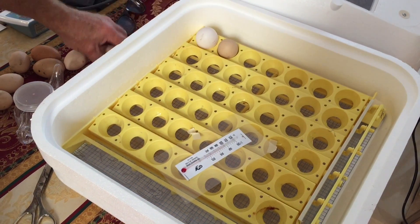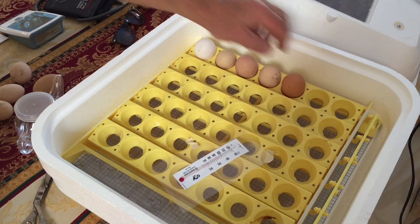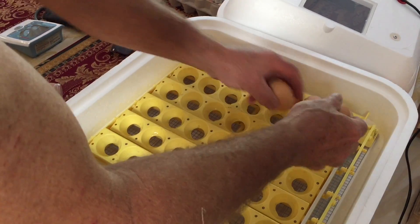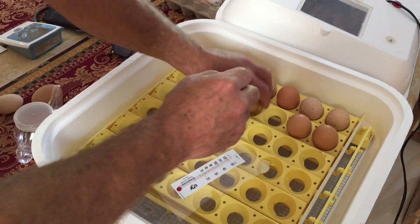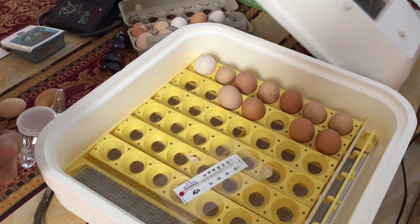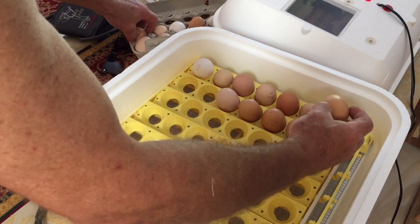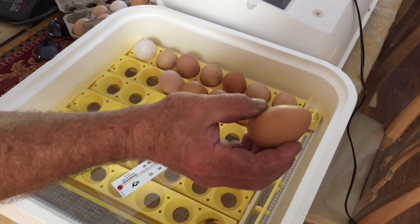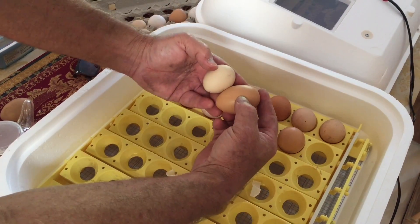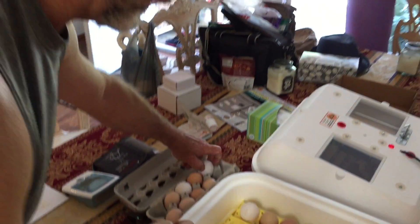Now what I have here is a Hovabator. You notice I'm putting the tapered side down on these — that's really how you do them. And I've got, in this little probably $100 incubator, I've got a turner. Otherwise you'll be turning these by hand, and that's no fun. You don't want to turn eggs by hand. That's a turkey egg, so that's going to give me a half chicken, half turkey. You see how that's considerably bigger — that's why I really like turkins. I'm going to hatch out some turkins.